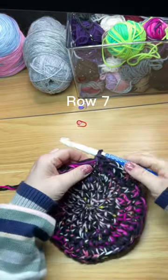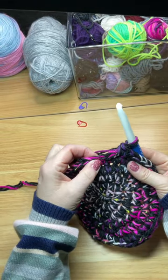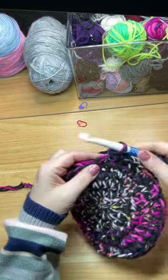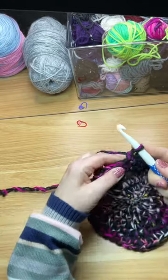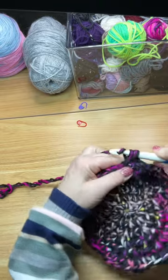Row seven: two single crochets into the first stitch, followed by one single crochet into the next five stitches. Repeat this pattern eight times and at the end of this row you'll have 56 stitches. We're continuing to increase each row.